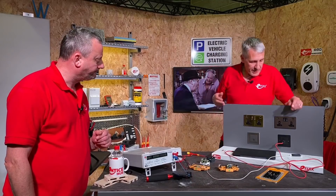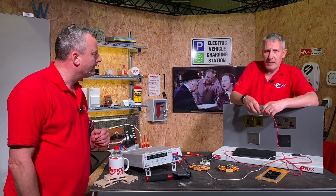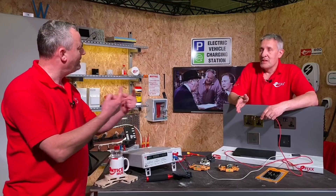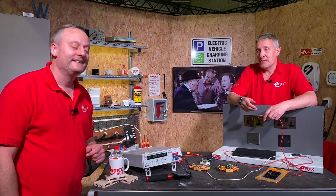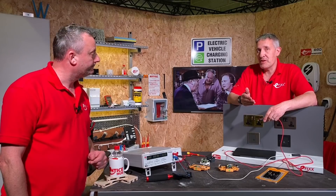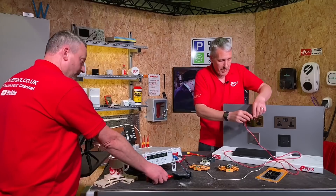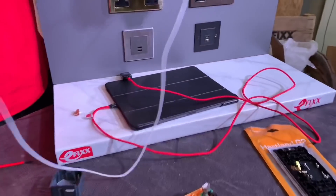USB chargers are getting a lot more advanced. Let's remember that it's often the device that determines how much charge is taken — we call that the communication, in partnership with the power supply. You plug in a device and they basically talk to each other: how much have you got for me and how much do I need? The device will never draw more current than the charger can provide. We'll plug the lead into the hand cam and see how much power is being drawn in various charging modes.